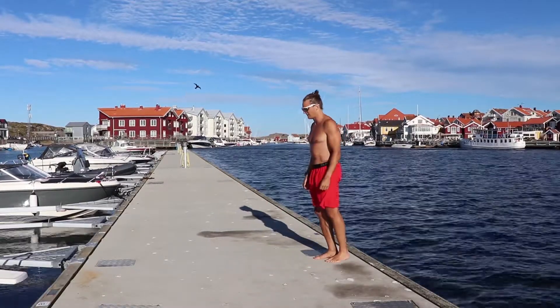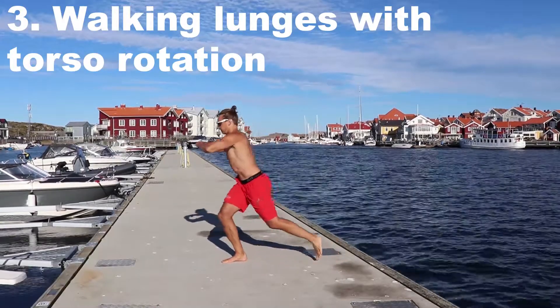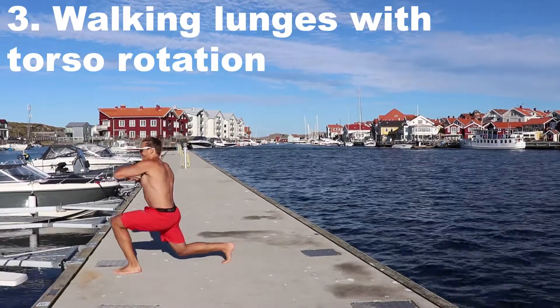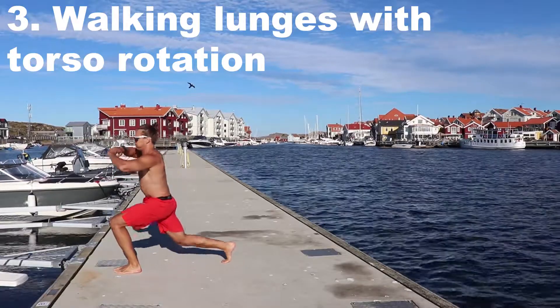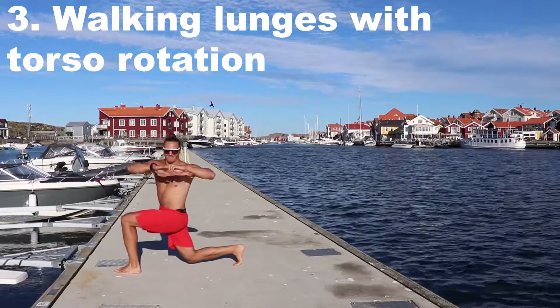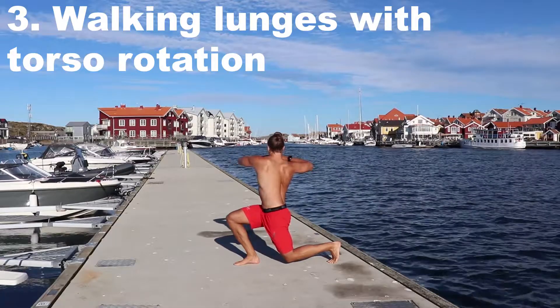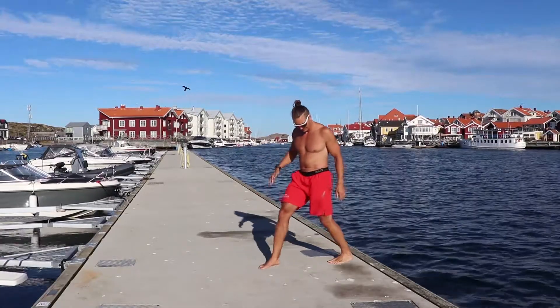Going to walk shorter this time. This is a walking lunge with a torso rotation. Note: as I'm putting my left leg forward, I'm rotating to the left. You can do the same thing backwards — stepping back and rotating to your opposite side.